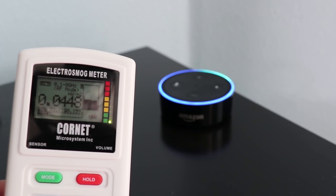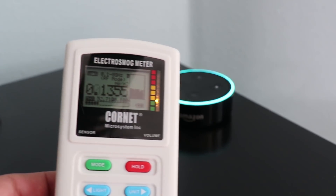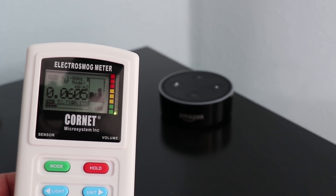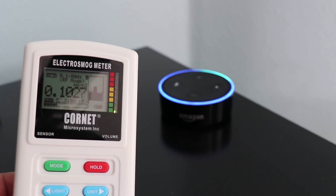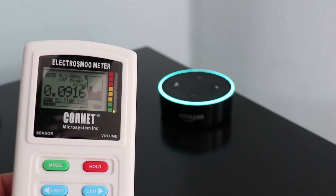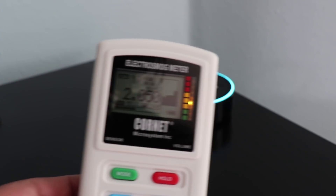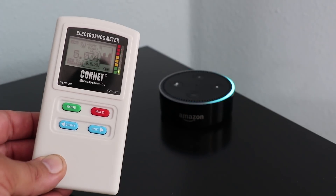Alexa, what is 5G? [Alexa responds: "5 grams is about 0.176 ounces."] Alexa, what is EMF? [Alexa responds: "According to Wikipedia, EMF are a British alternative rock band from Cinderford, Gloucestershire, who came to prominence at the beginning of the 1990s during their initial eight-year run and had a number one hit on the U.S. Billboard..."]